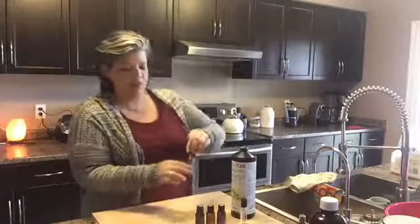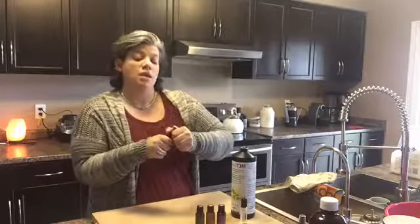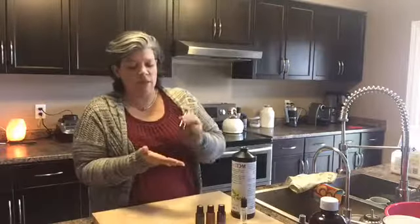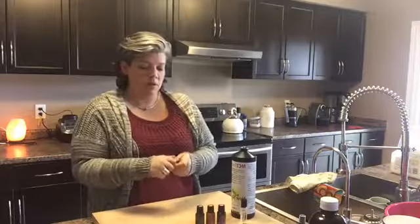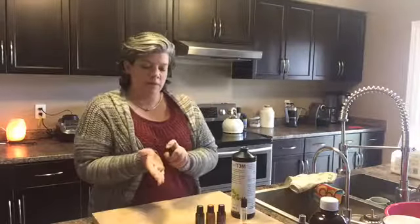Then you put the lid on and shake it up. You're going to want to shake this before each use in case the oils separate, though they shouldn't because it is in an oil base. Then you can spray and rub.